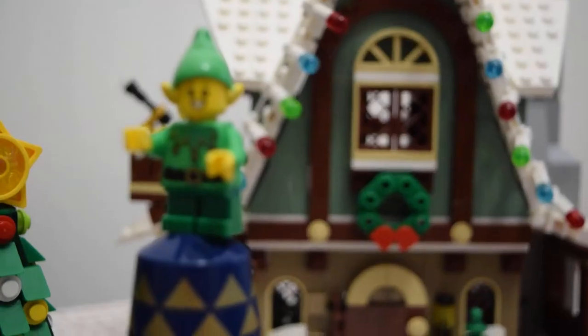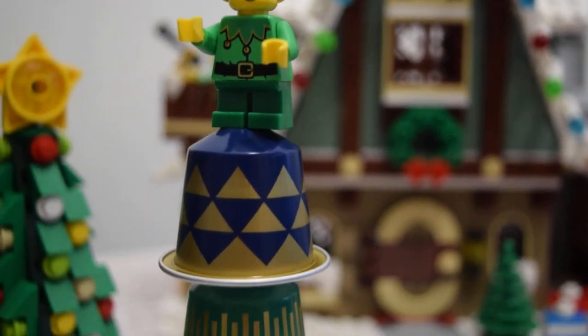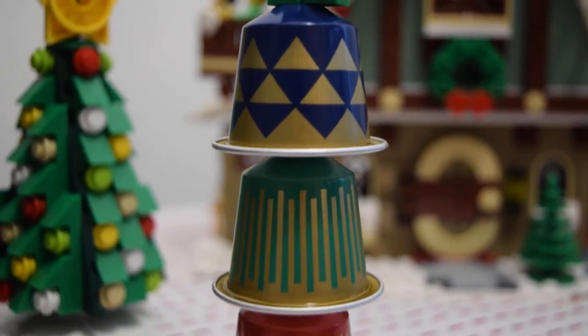Hello everyone and welcome. Recently Nespresso has come out with three limited edition pods for the Christmas season, so I went out, got myself some, and I'm going to taste them here today. I've got my little elves helping me prepare the espresso, and I know it's only November but Christmas is coming.